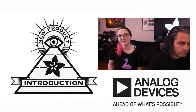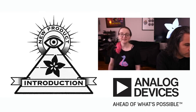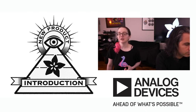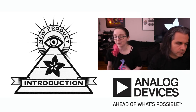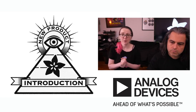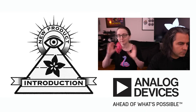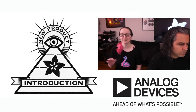This week's Eye on NPI is the AD5413. This is a SPI DAC chip, and when I checked it out, I could immediately tell what a great design this chip was. For people watching who do industrial automation, architecture, building management, PLCs, mechatronics — if you need a DAC, this chip is a really, really nice DAC.